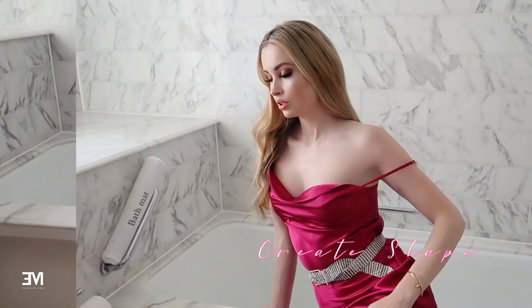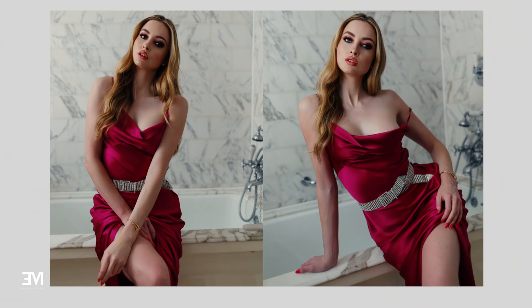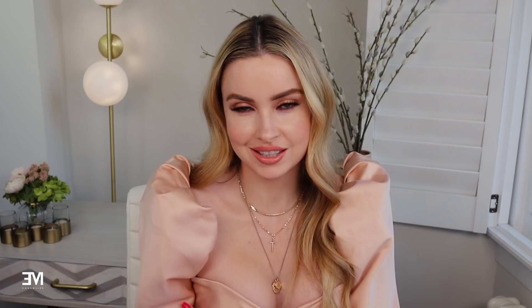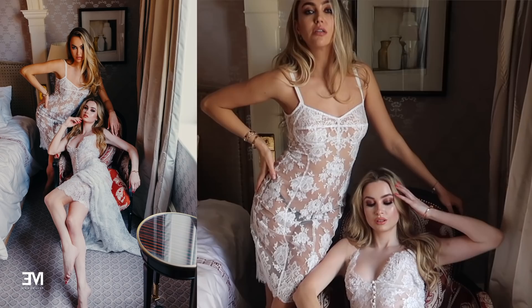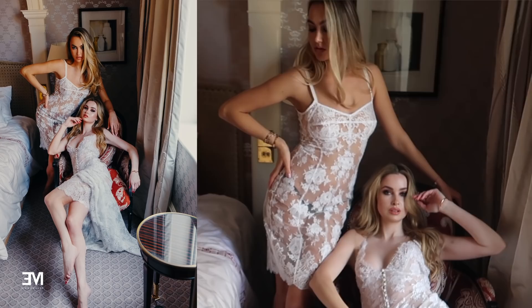Moving on to the next point: creating shape. I always have this in my mind when I'm having my photograph taken — how I can move my body to create different shapes and work those angles. Obviously the hand on the hip is a classic. What I like about putting my hand on my hip is you show the waistline, whereas if you have it down you don't really show that. You can see the curve that you want to create. Also, having the arms away from the body prevents the arm from being squished against it.